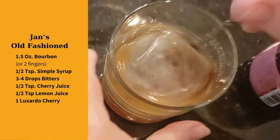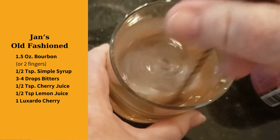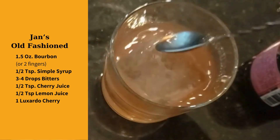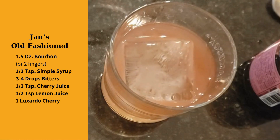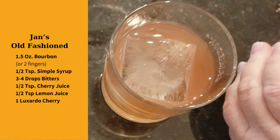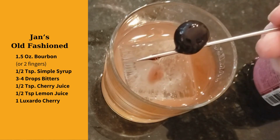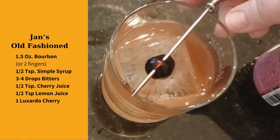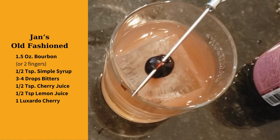We're going to give this a good mix — a little taste. Tastes beautiful. And last but not least, let's get that beautiful cherry in there on the top. There you have it.